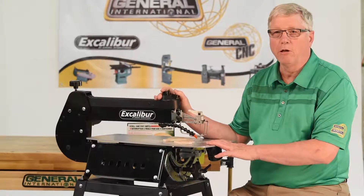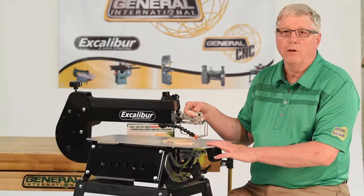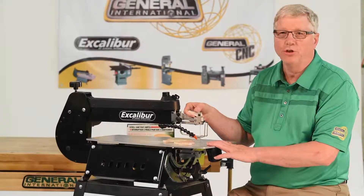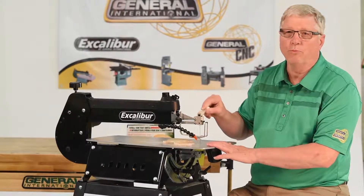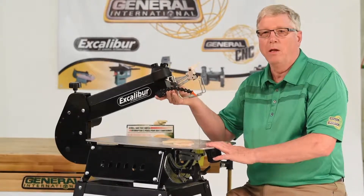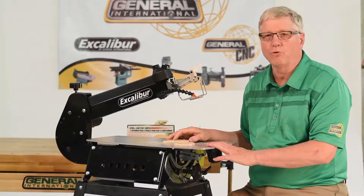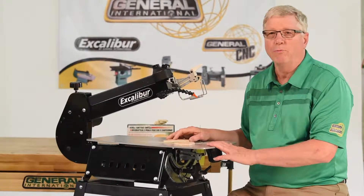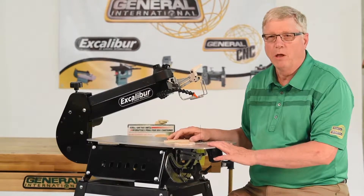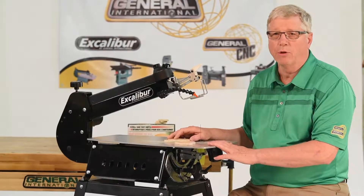The double parallel link drive system allows you to lift the top arm six and a half inches to provide more room to set up for inside cuts and blade changes. The same parallel drive system gives Excalibur its smooth running capabilities with removal of most all vibration, allowing you to cut more accurately for longer times and with less fatigue.